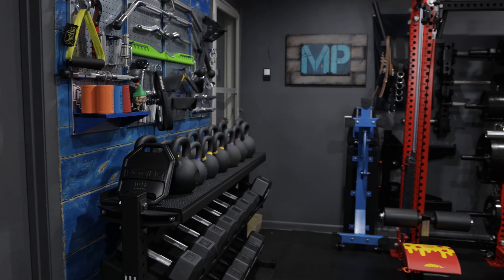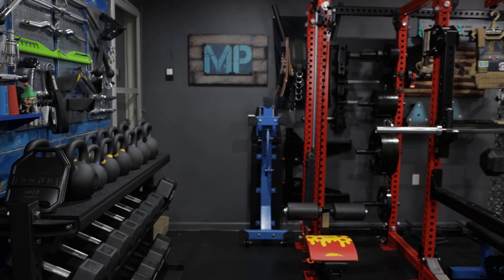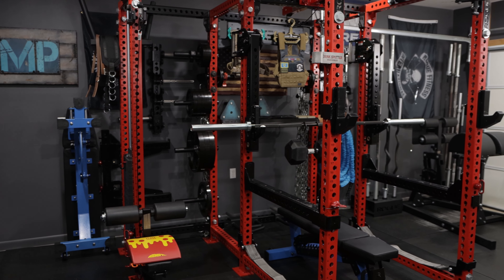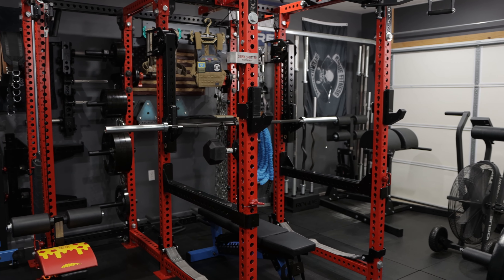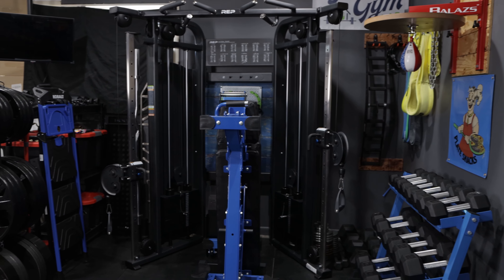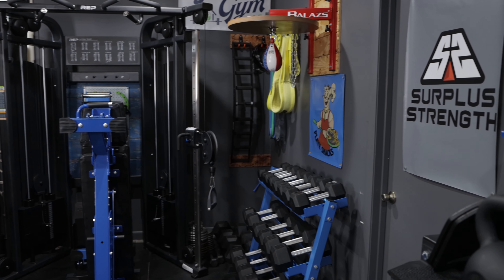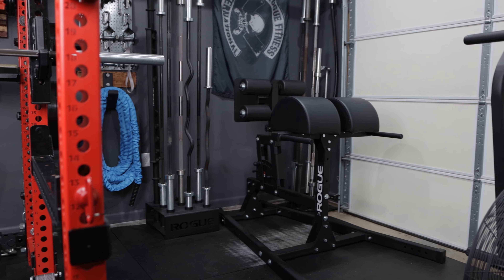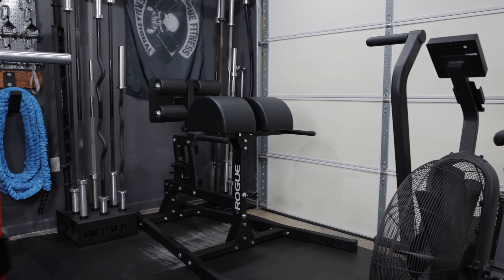Before I get started, I do want to mention there's quite a bit of equipment and items crammed into this space. I'm not going to be going over every individual piece only because I feel like the video is going to be really long and boring if I do that. However, if you would like me to further elaborate on any piece, just let me know in the comment section below. I'm going to kick things off on this side of the gym, closest to the garage door.